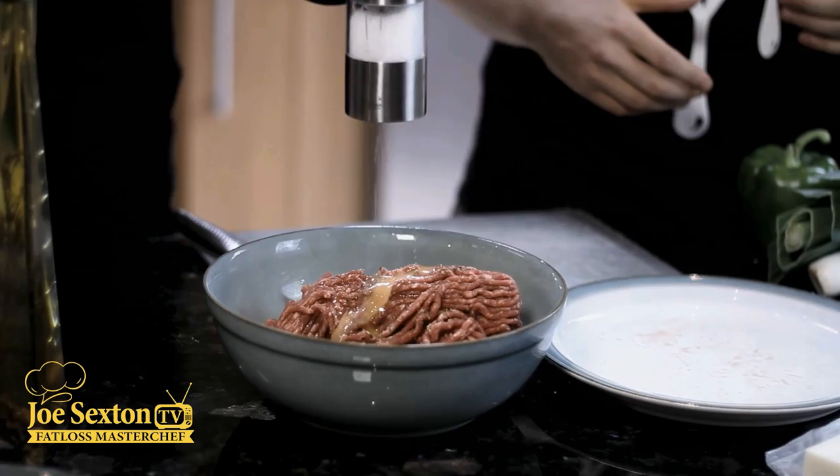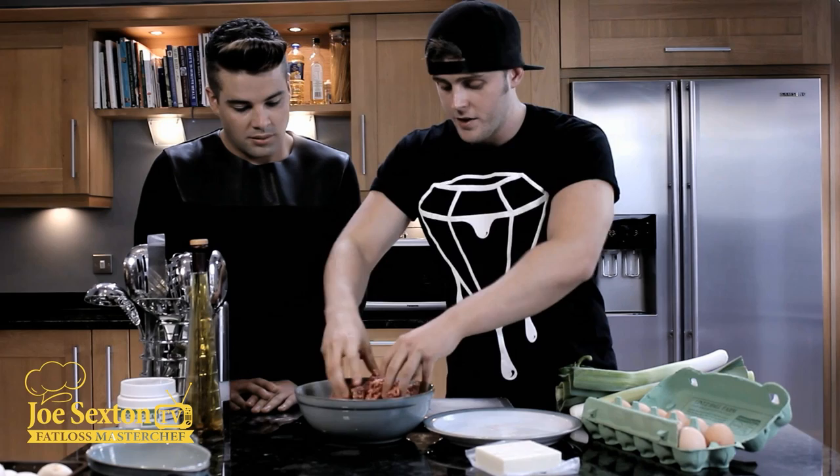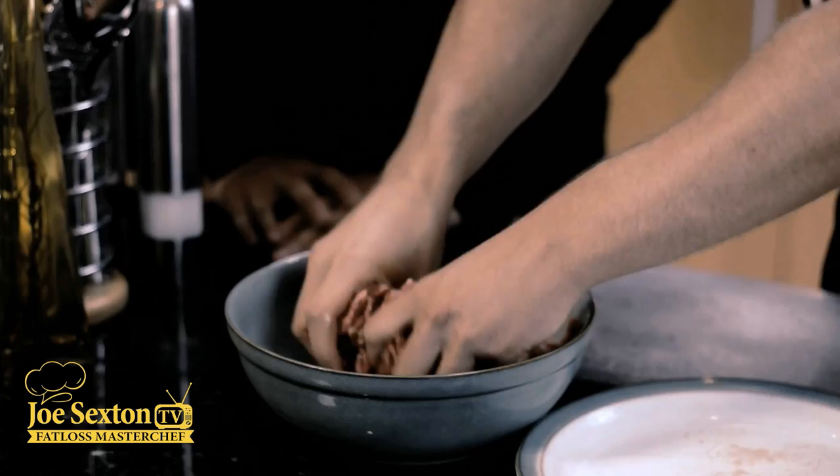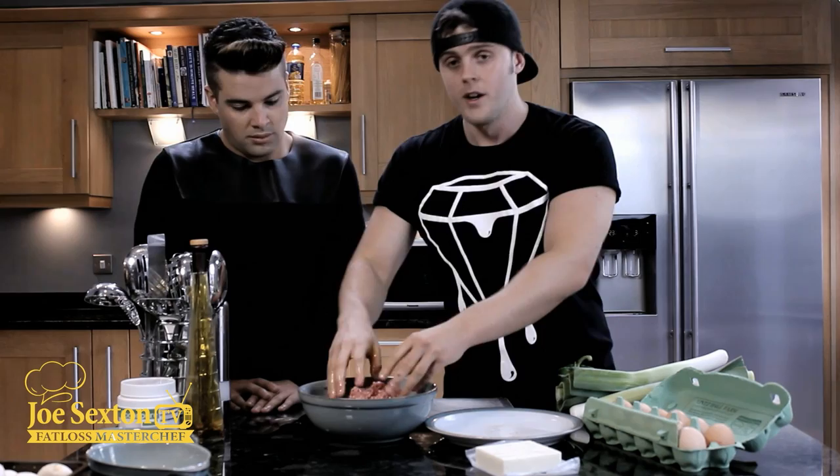Now I'll get my hands dirty and knead this all together. So guys, this is the base - instead of a dough base, we've got the mince, oregano, salt and pepper, and the egg to bind it all together. We don't want to mix it too much - we don't want it too firm, we still want it loose. We don't want it sticking to the bottom of the bowl. That's done - now it's time to make the topping.